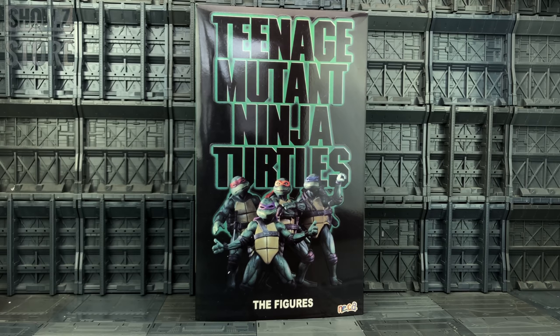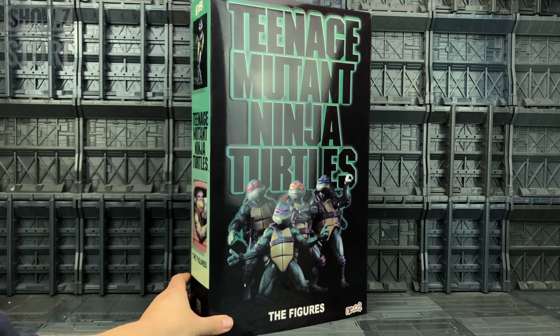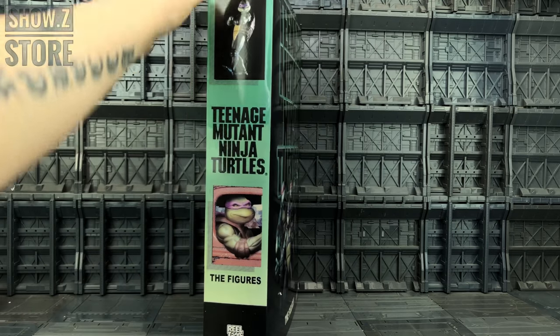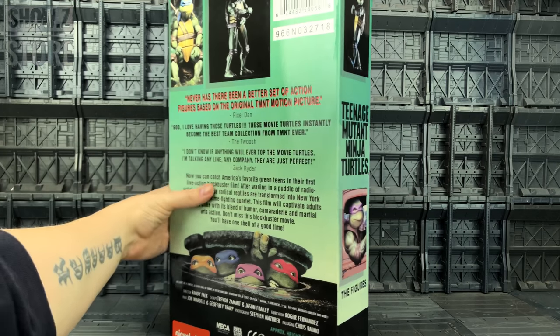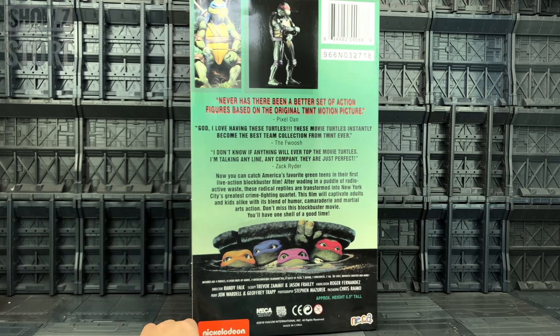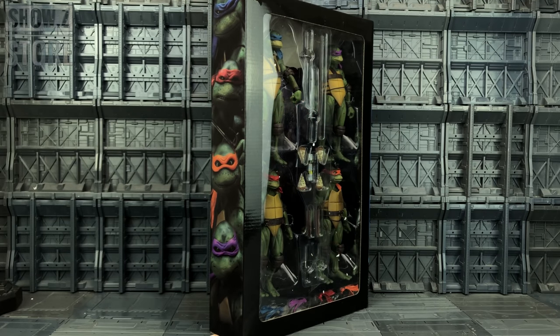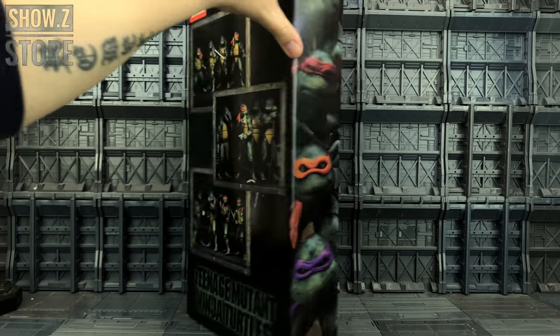Let's take a look at how this set pans out. The box itself looks pretty good, although it does appear to be slightly faded — it's not as crisp as the official. Moving around to the side, we've got Donny on the side there striking a pose, and we have the exact same details on the back, quotes from YouTubers, pictures, and credits on the bottom. Made in China. We can remove the sleeve from the outside revealing our turtles in the box.